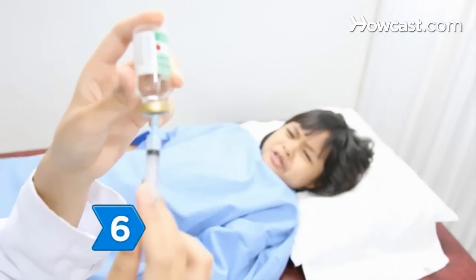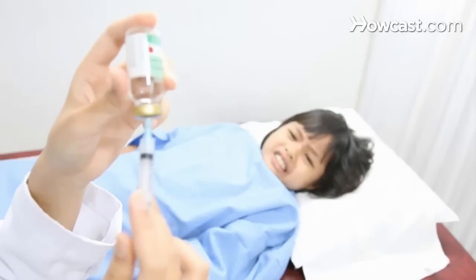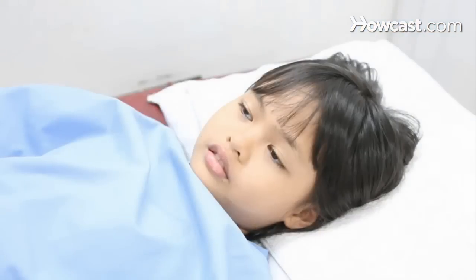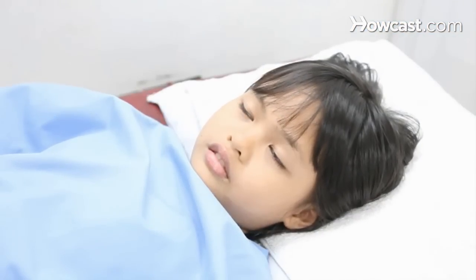Step 6. Prepare a child who's having a CT scan by administering a sedative or, in rare cases, anesthesia. Movement blurs CT images and a child may need assistance to remain still.